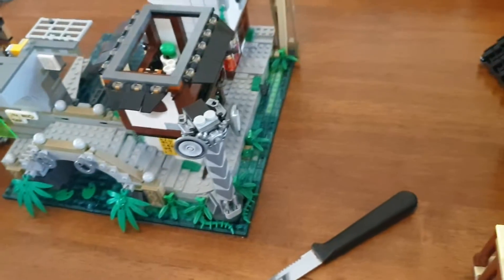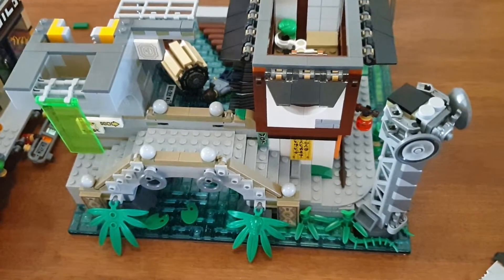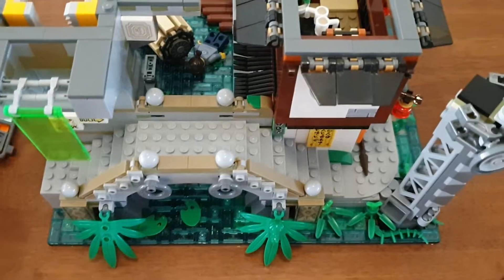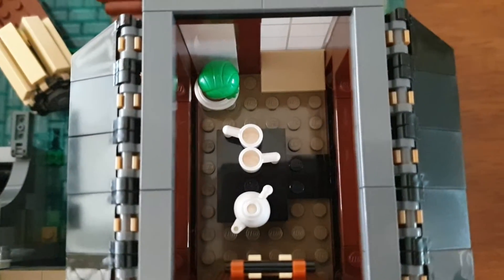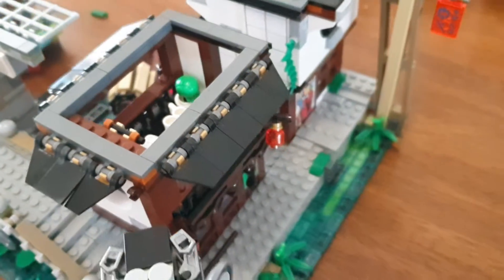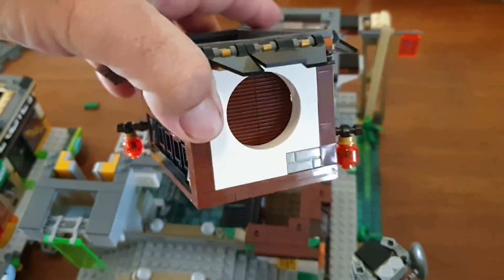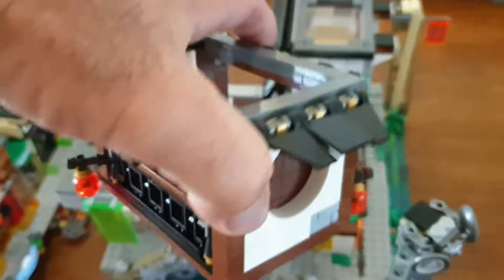Back again, part two — 70620, the Ninjago City set. This is the bottom — well, not the bottom floor yet, we've still got a couple more to come off. But you've got these two here; this is the next part of it. I'm going to take it off and show you inside.